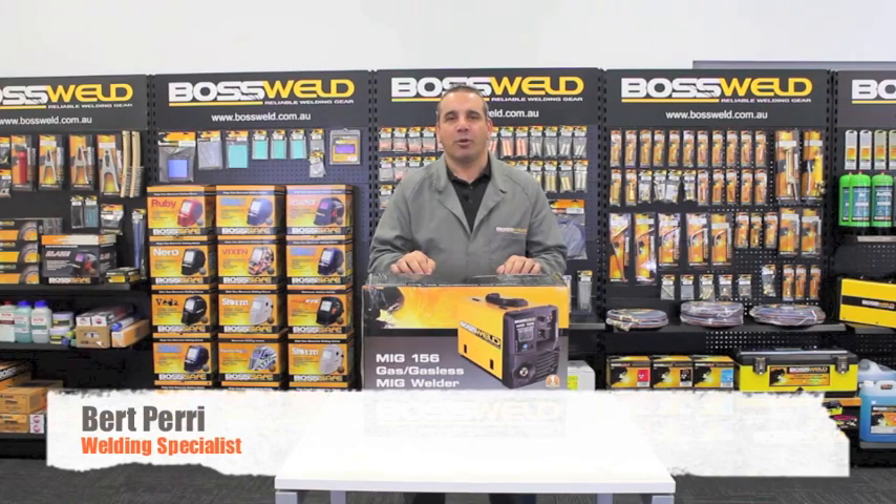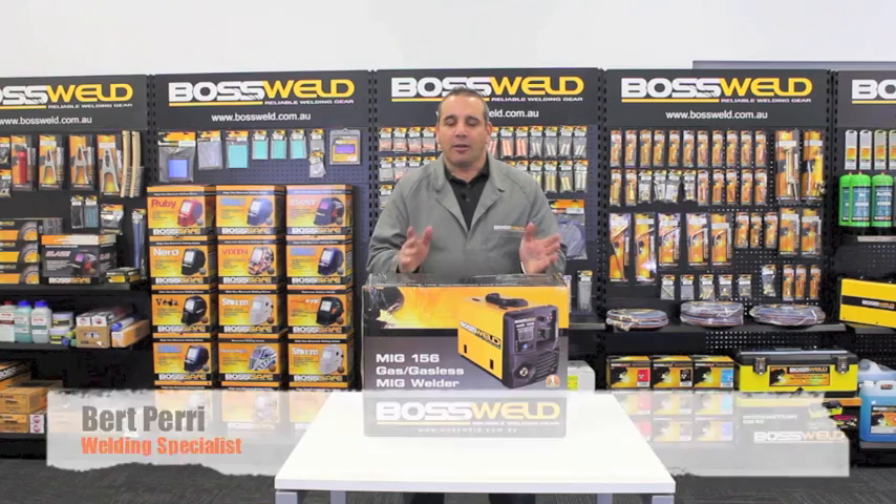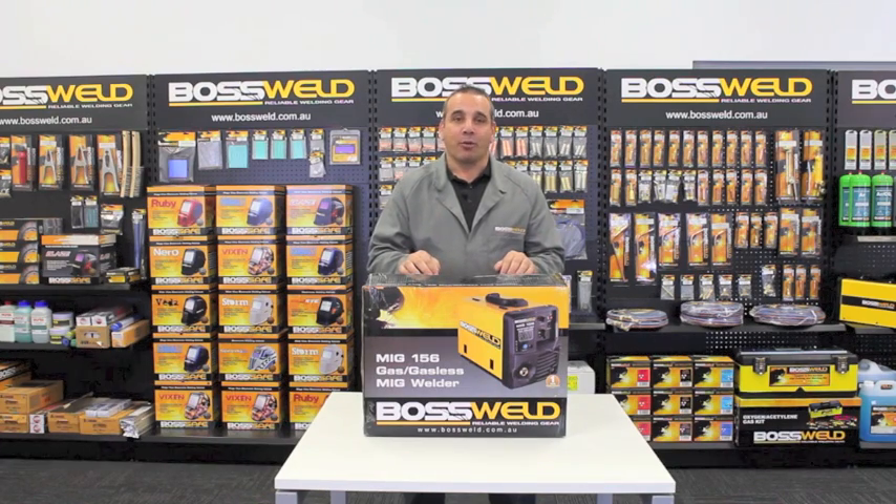Today we're going to go through the Boss World Light Duty MIG range. This MIG range consists of three models. There's a 126, which has a 10 amp plug fitted, and that machine will weld up to a 3mm plate.